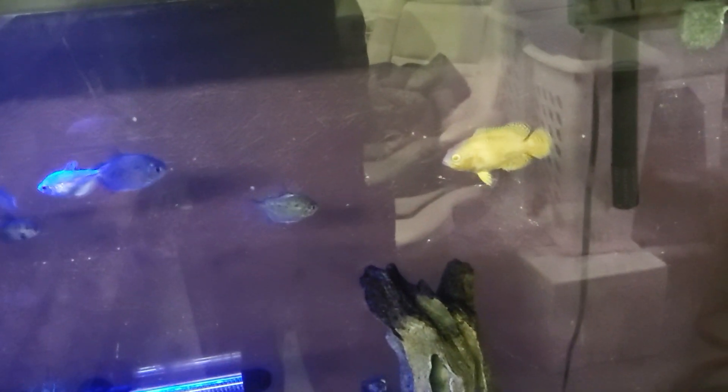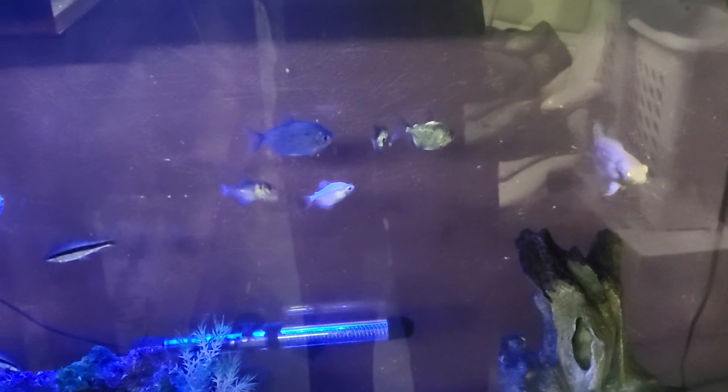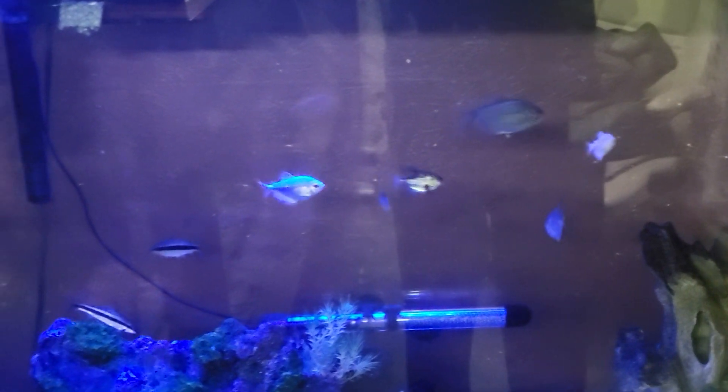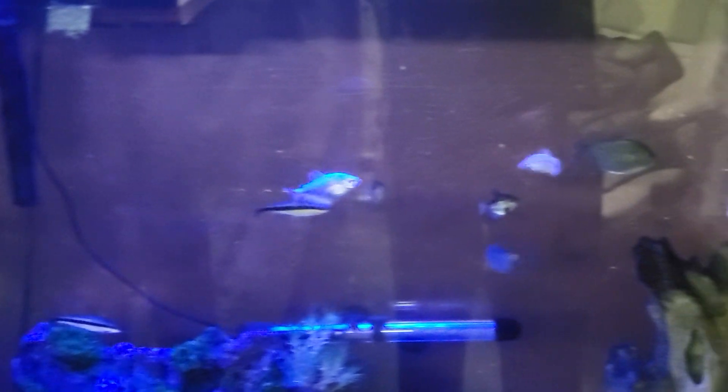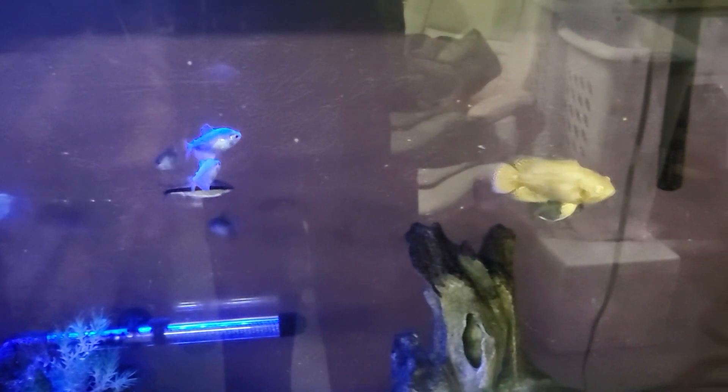This is the Oscar tank though, and he's fine. I triple-dosed the Prime and these fish will be fine with it. But if that happens in my discus tank, fish die — I'll lose one or two before I notice what's happening. They just can't handle that. The Oscar's doing good, growing nicely.